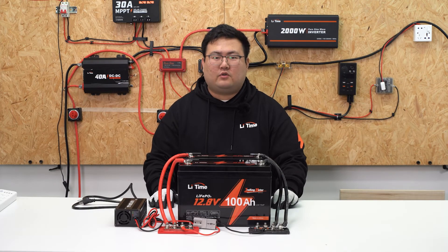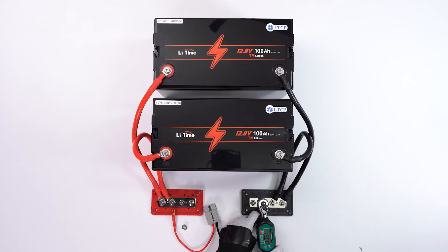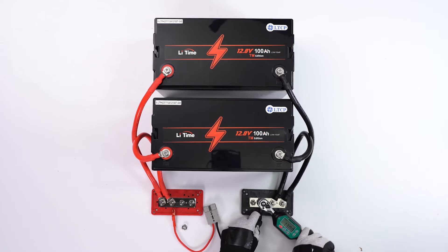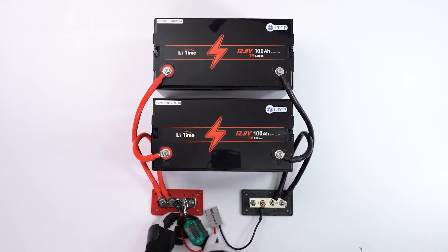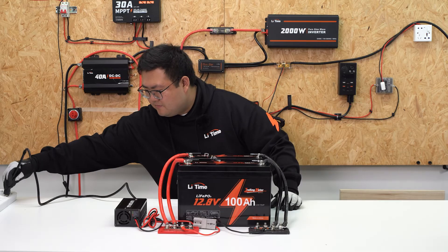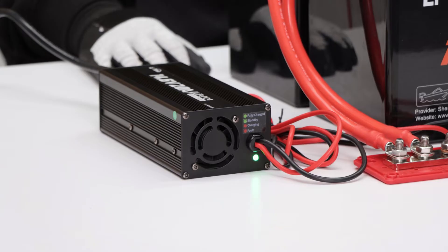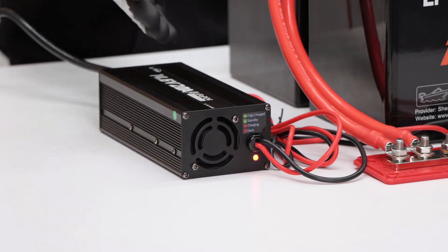Now let's show you how to connect the parallel connected battery system to charge and discharge equipment. We'll use the lithium charger as an example. Connect the negative output cable to the negative copper bus bar, then connect the positive output cable to the positive copper bus bar. Plug in the Anderson connector and then connect the charger to the grid. Once the charger is connected and starts charging, you can see the power indicator turns from green to red.